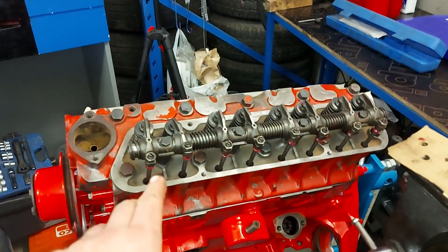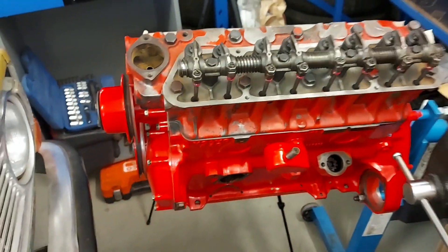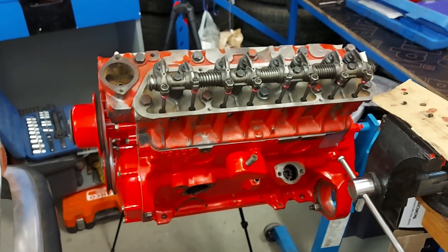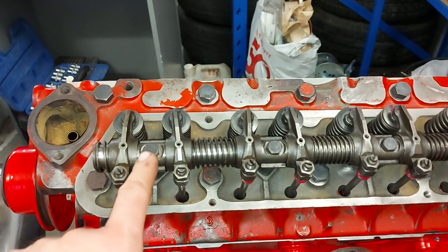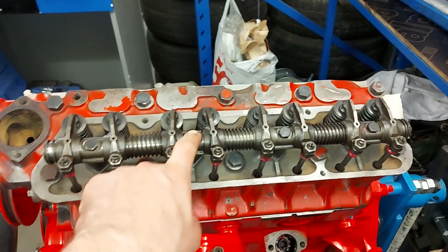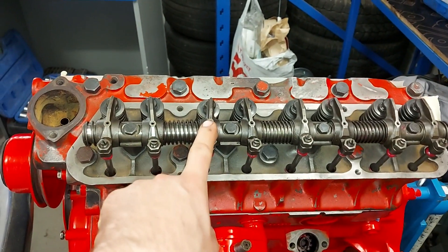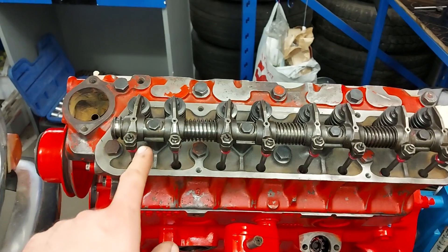So next I will tighten these to the right torque. It was about 34 Nm — I converted it from ft-lbs to Nm, and now it should be okay. Next thing is to adjust the valves.